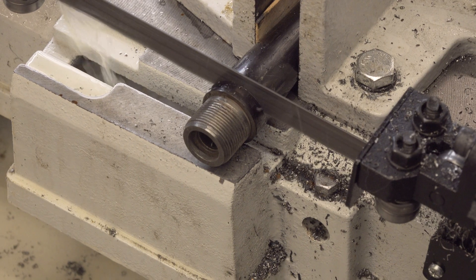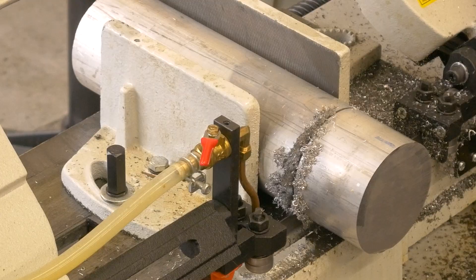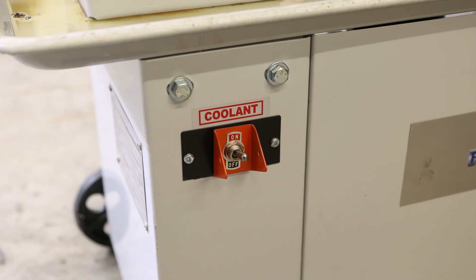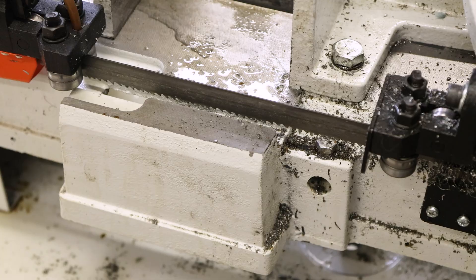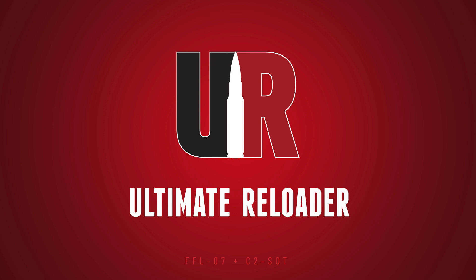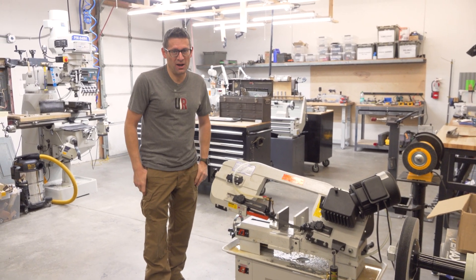This is the Precision Matthews PM712G bandsaw. We've used this in our gunsmithing shop for years now. In this video, I want to give you an overview of the machine and show you it in action. Hey guys, Gavin Gu here from UltimateReloader.com.